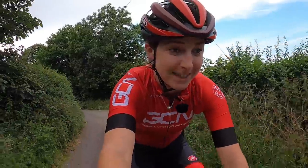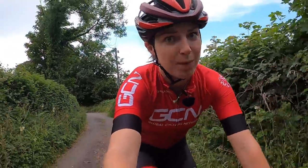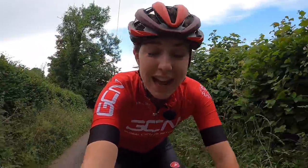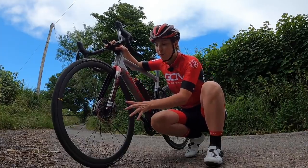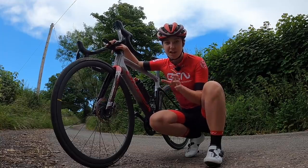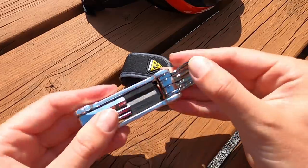There's nothing worse than when you're out on your bike and your brakes start rubbing. Actually, there is one thing worse — thinking your brakes are rubbing, stopping to check, and they're not rubbing; you've just got really bad legs that day. But seriously, if they are rubbing, we can fix them out on the road. I'm going to show you how to do it with disc brakes, but you can do it with rim brakes too, which is really easy by just adjusting the calipers. Your multi-tool will come in handy for this.